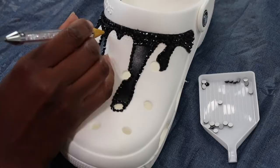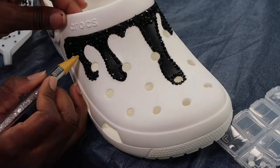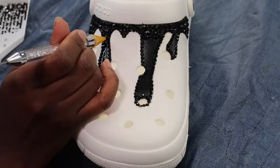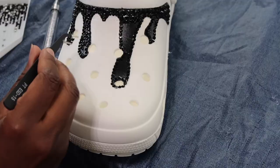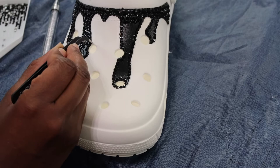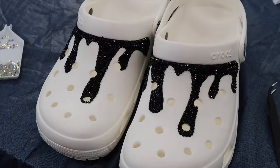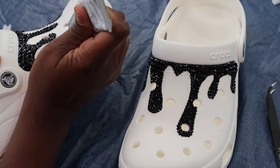Now I'm ready to go ahead and start filling in the rest of the design area. There were a couple of times when I placed a rhinestone down and it didn't quite go in the area that I wanted it to, so it's really easy to fix that mistake by taking your tweezers and just adjusting the position. I could stop here, but I'm extra, so I'm going to keep going. Now I'm going to go in with my clear rhinestones and trace around the drips, around the shoe, and around the holes so that I can fill in everything when it's done.